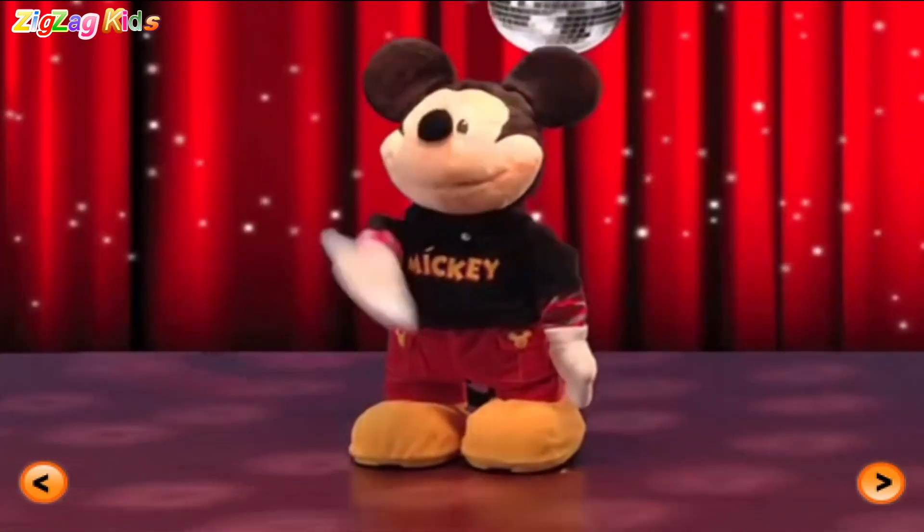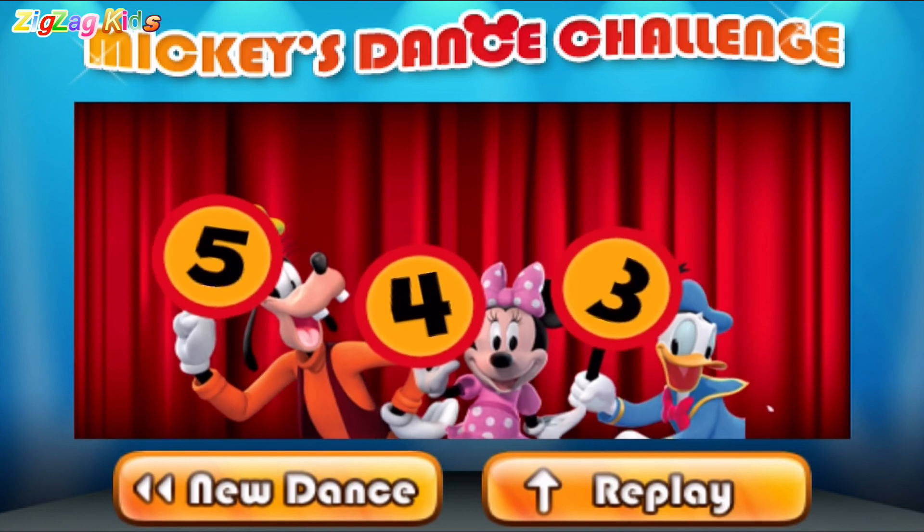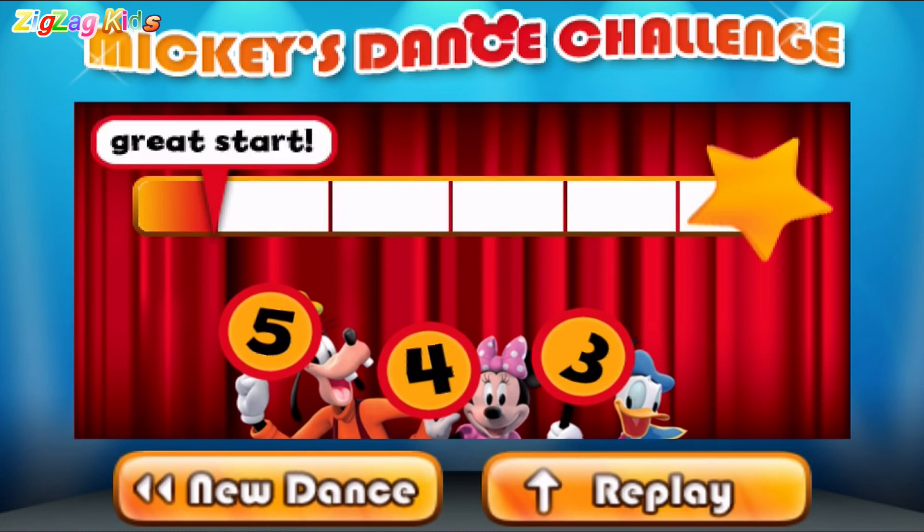Oh yeah. Oh yeah. Let's see what our judges think. Five. Four. Three. Wow, great start. You're grooving now.